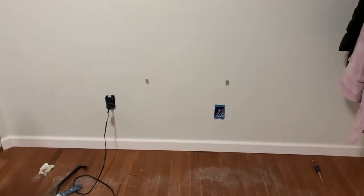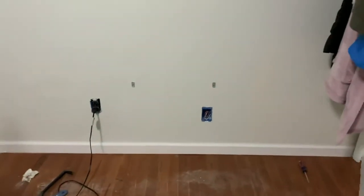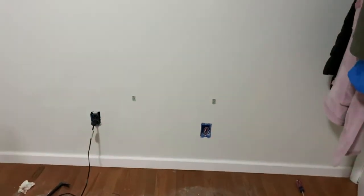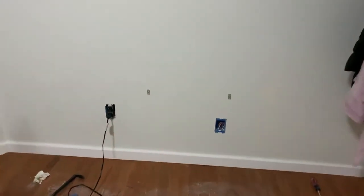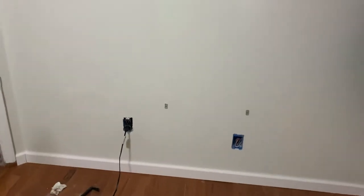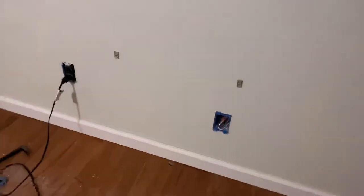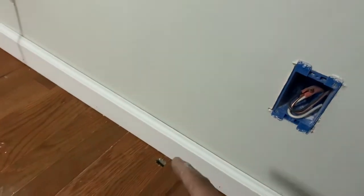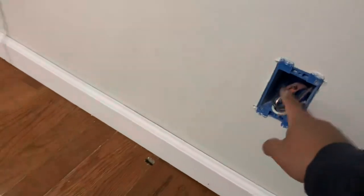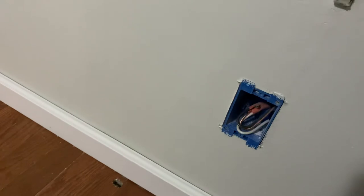As supplementary heat we had the ductless heating from Mitsubishi, but I came across these looking for another heater to use alongside. I was able to pull out the old heater and place it through. I wasn't sure if it was to code to have the wire run down, but as you can tell there was a wire that came up, and I was able to reconnect the 220 wire over here.